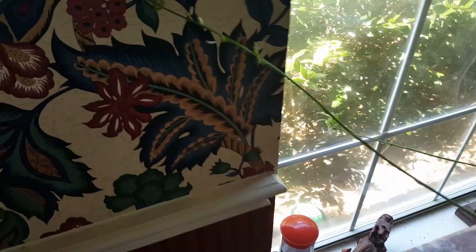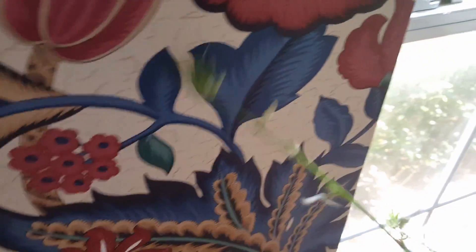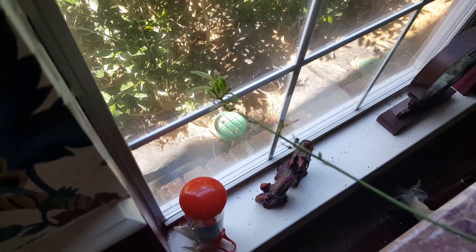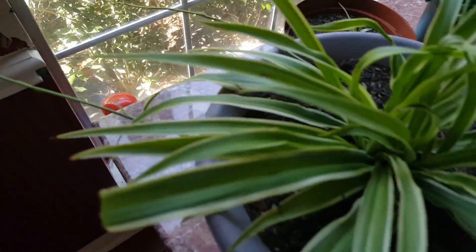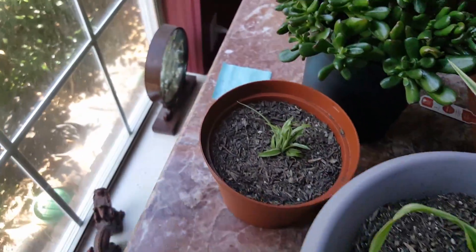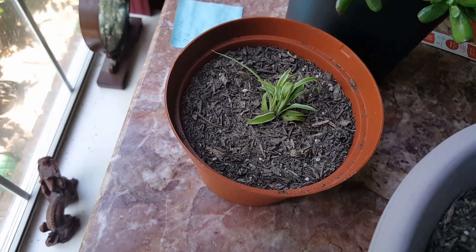Here are some babies coming off of it, and over here again you can see the little baby. There's another baby that's coming off of it. Got this whole stem of babies, and then I've got this whole stem of babies coming off of it too.